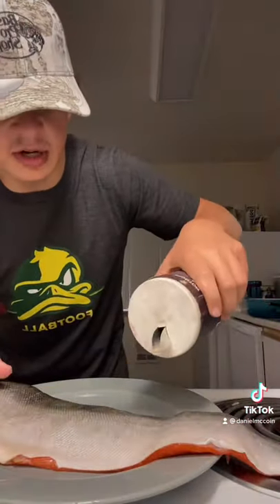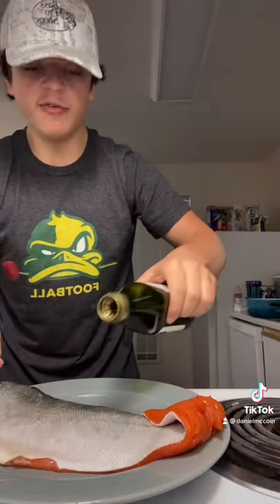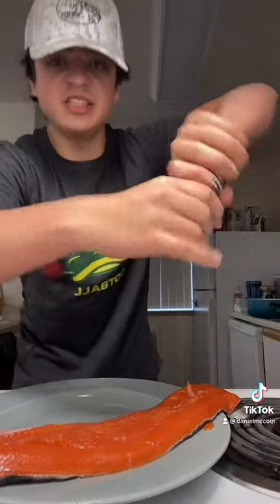Now we add some salt to it. Add some oil to it. Now we flip it. Add some pink salt to it.